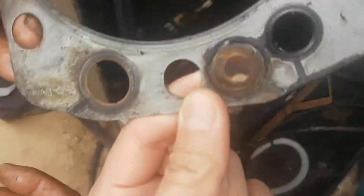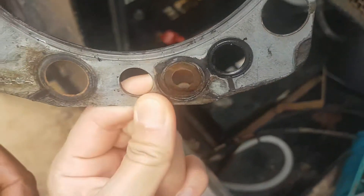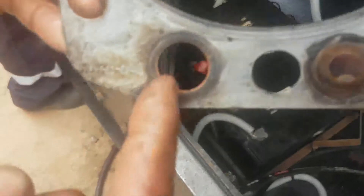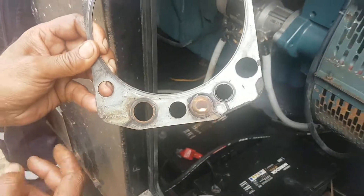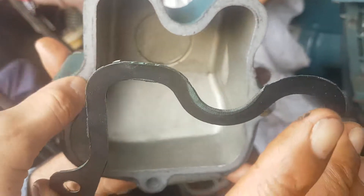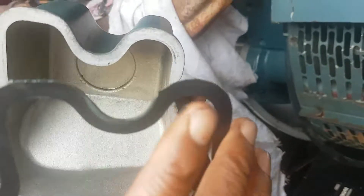Right. Yeah, it was broken. And from here? Yeah. There is water leakage. Clean the surface here. Then fix the gasket.